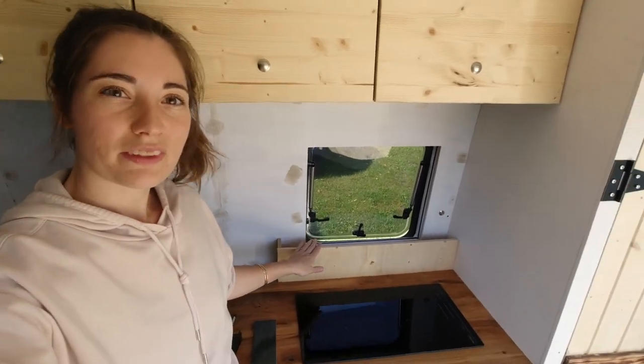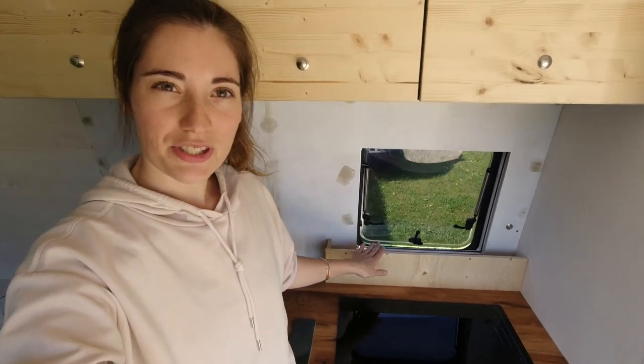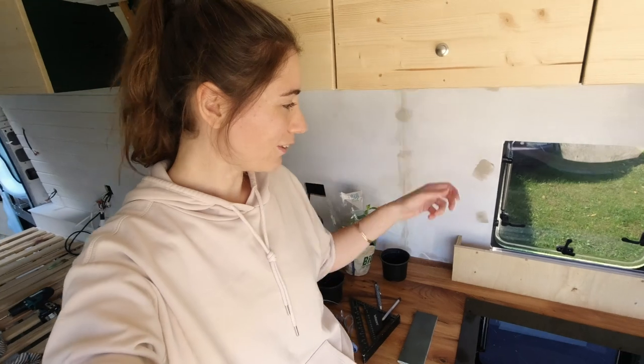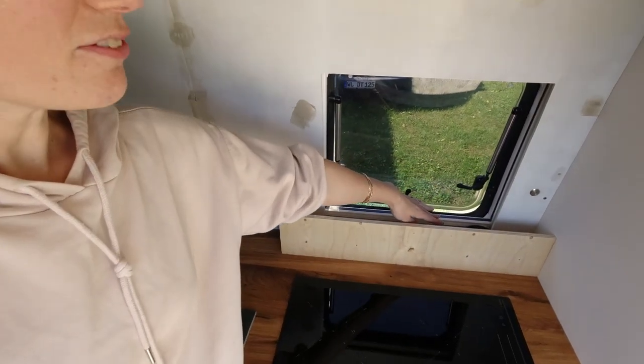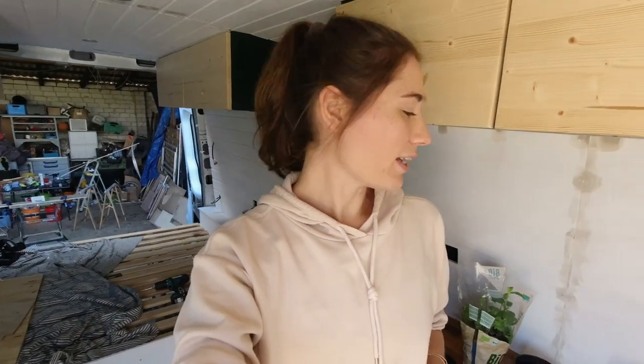We already went to the hardware store this morning to get all the parts we need for tackling the tile job. Before we start attaching tiles to the wall, we're going to build a little wall between our window and our induction cooktop. This wall is going to protect the window from cooking oil and dirt, and it's also going to be a nice little shelf where we can put some herbs or mint.